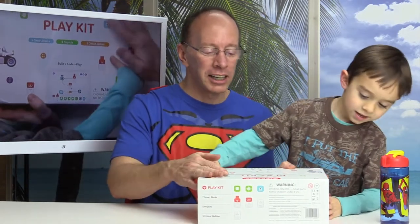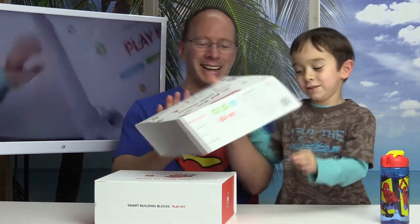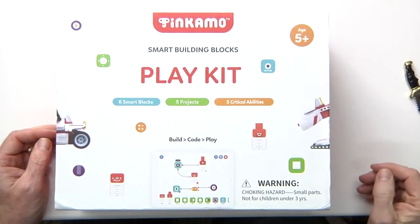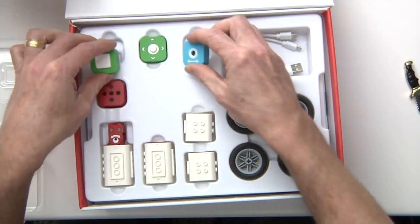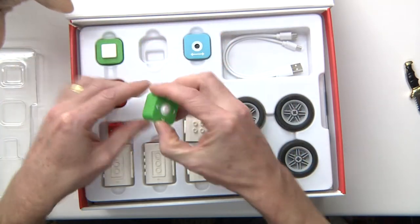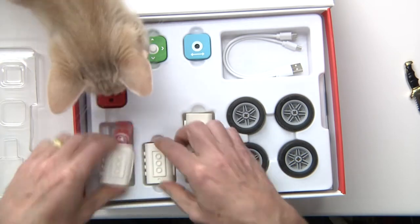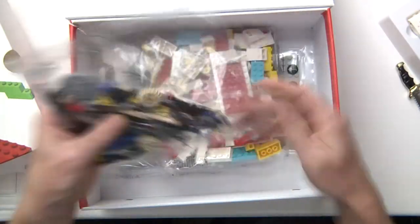Let's do a quick unboxing of the Tinkamo Smart Building Blocks. This box comes with quite a few different parts: a button, a joystick, a distance sensor, a servo, a motor, a cord — there are two cores — and a gearbox.